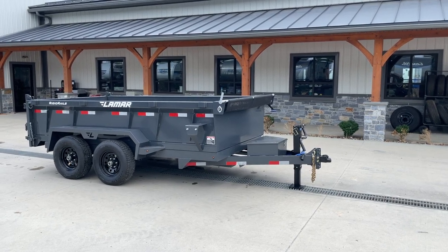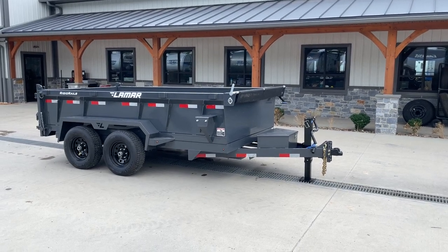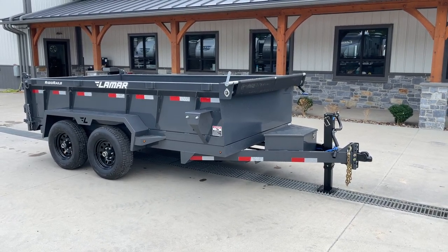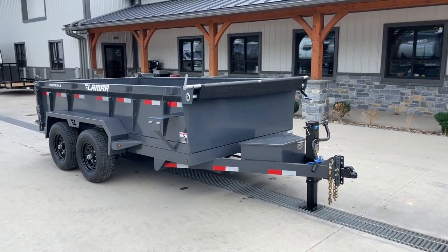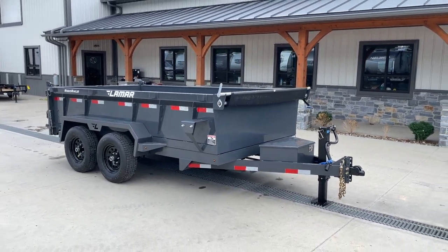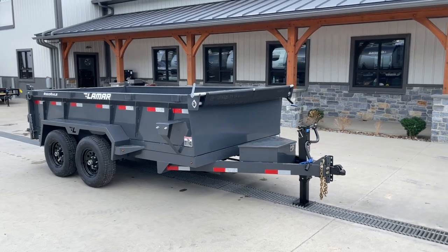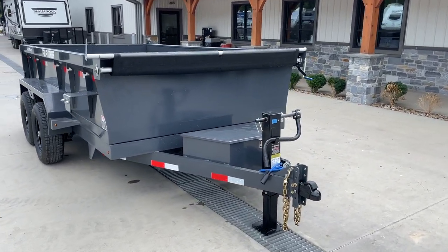Hey guys, Greg at Best Choice Trailers. Today I'm going to take you for a walk around the Lamar DM Series Dump. This is a medium-duty size dump, 9,990 pound GVW. Shown here is the 12-foot length — it's also offered in a 10-foot. One thing unique about this trailer: it's built in a 77-inch width, which is a fairly rare width — 6-foot-5 inches. We find this a super handy size for guys that don't want a full 7-foot but need something more than a 6-wide. A lot of times your 6-foot skid steer buckets won't fit in a 6-foot trailer. So very handy size.